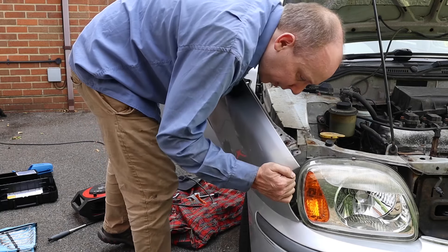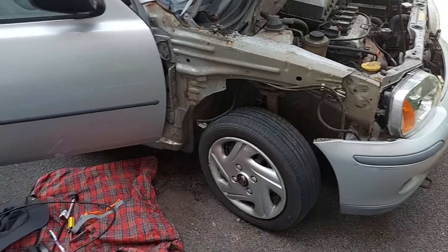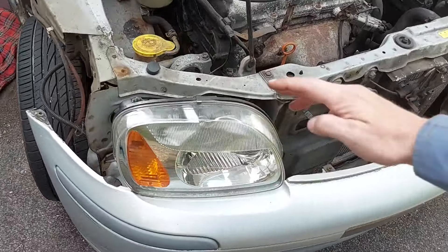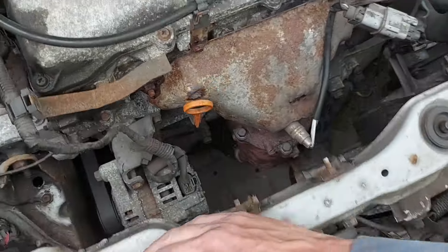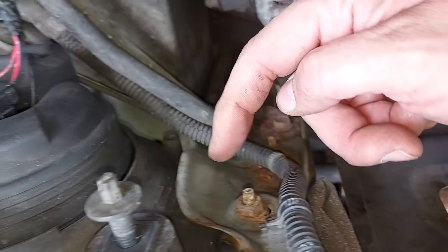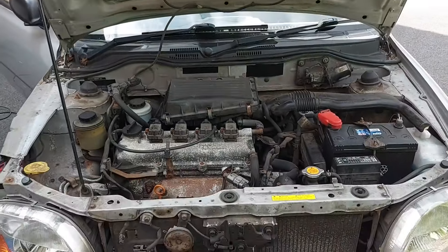If you find you can't separate that final clip in the manner I've shown you, then you can remove the headlamp to get better access. The headlamp is held in place by a nut which needs to be undone there, and another one down there. There is also supposed to be a clip somewhere down in that corner, but it's missing from my car.